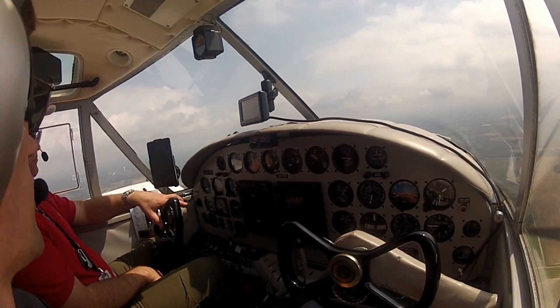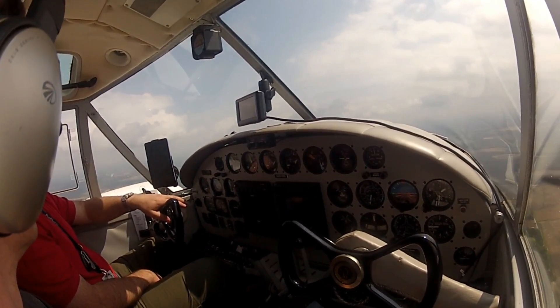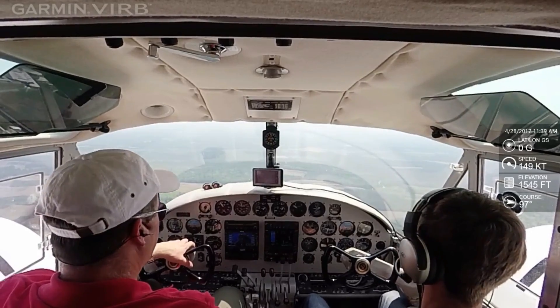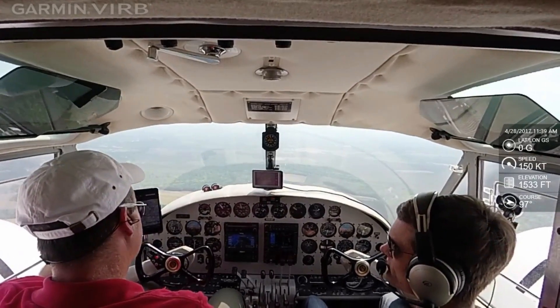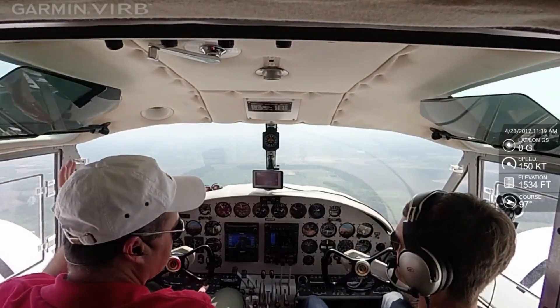Do you ever three-point or always wheel land? I only wheel land. Most Beech 18 folks don't three-point. There's its own debate about three-pointing, whether or not you can three-point a Twin Beech. In the manual, it actually, for short field technique, it tells you to three-point, and the test pilots have obviously done it.